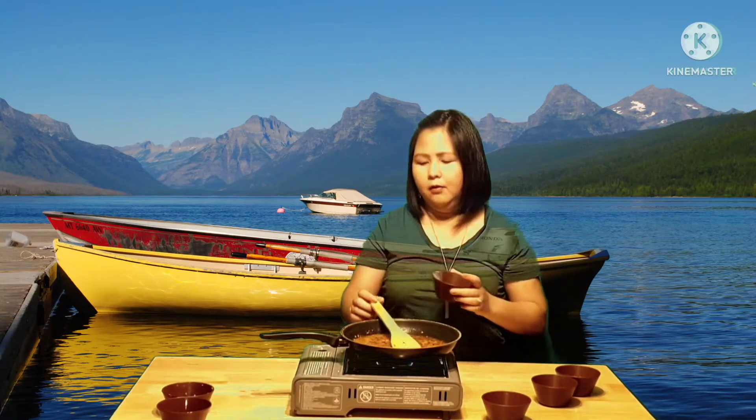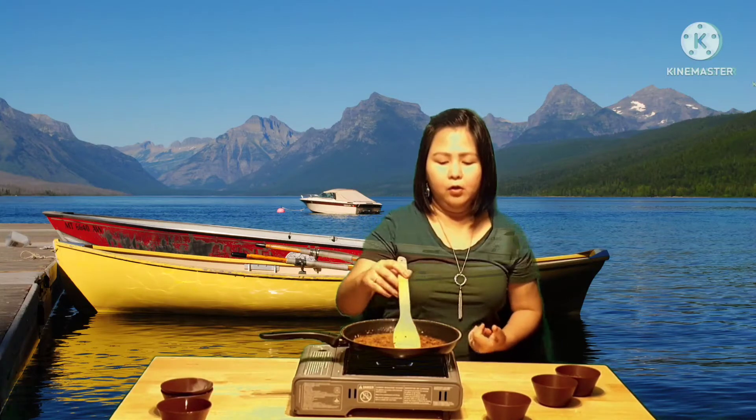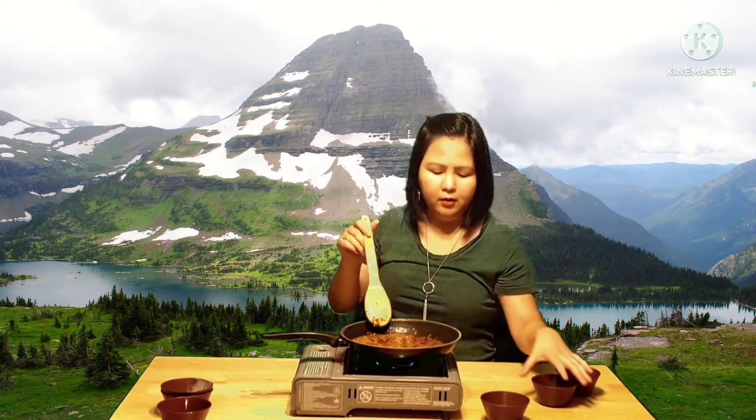Now, chili garlic — that's basically all of our recipe. It doesn't matter if there's too much chili or too much garlic in terms of the smell or the paste, because it is chili garlic after all.